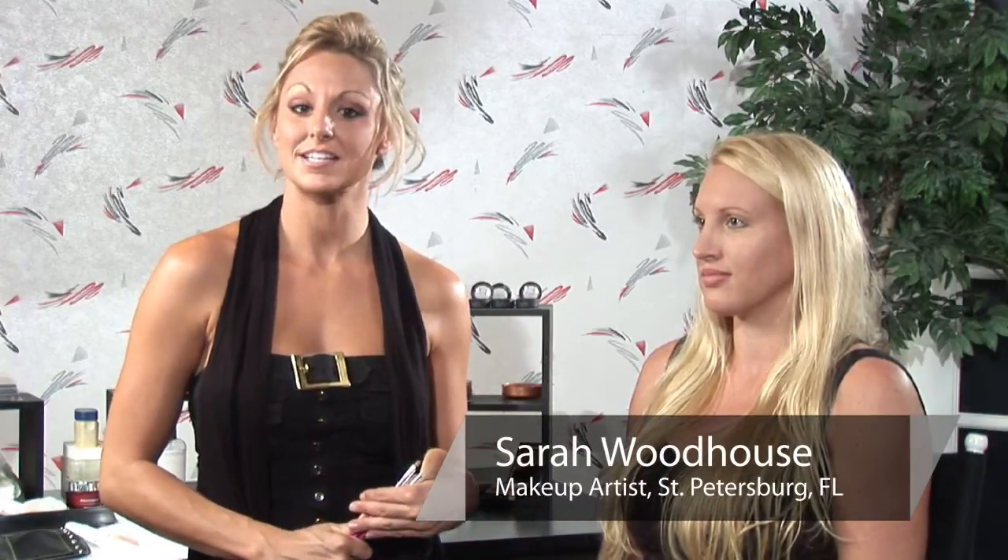Hi, I'm Sarah, professional makeup artist and licensed esthetician, and I'm here to give you some tips on how to conceal acne scars.